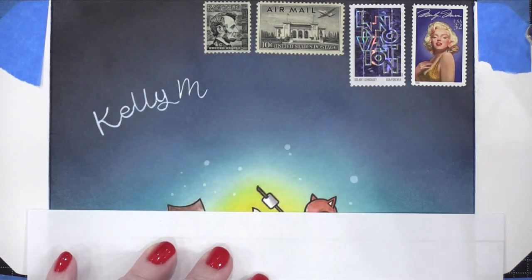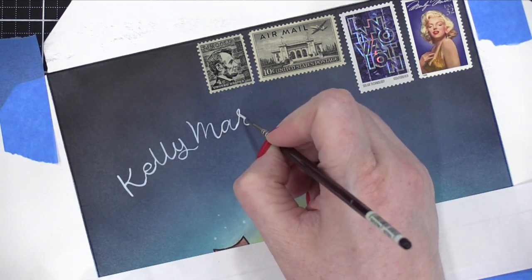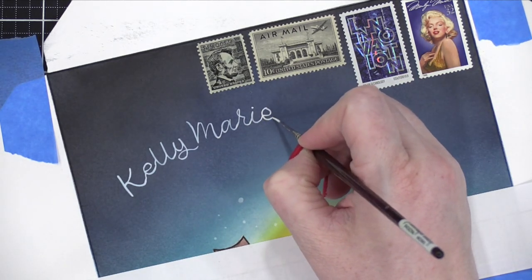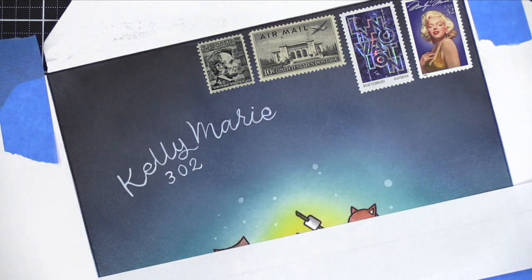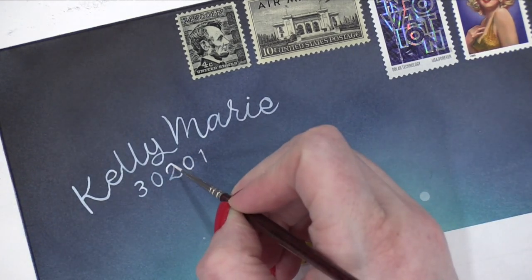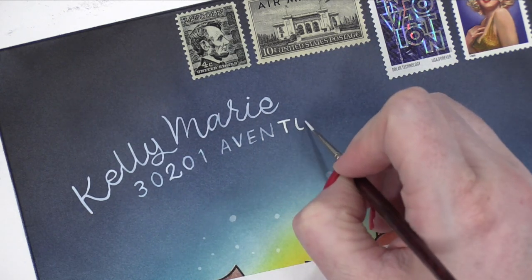Right now everybody's saying 'I hate Christina because she is so darn talented.' But she's so likable that you have to forgive her. This is going to Kelly Marie from Lawn Fawn. I'm moving there — we know where she lives, this is going to be my new house. I am moving there just for this card.